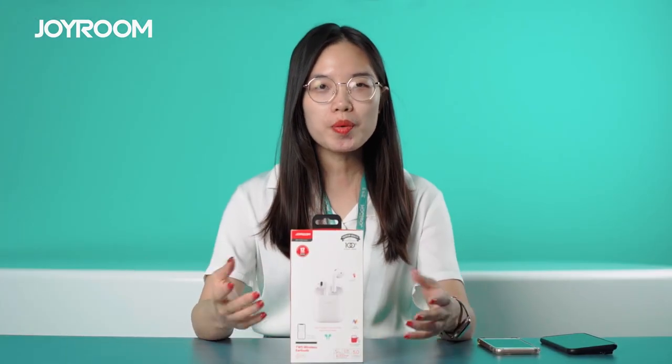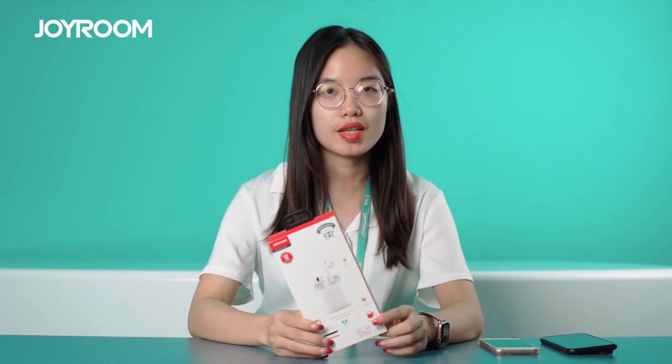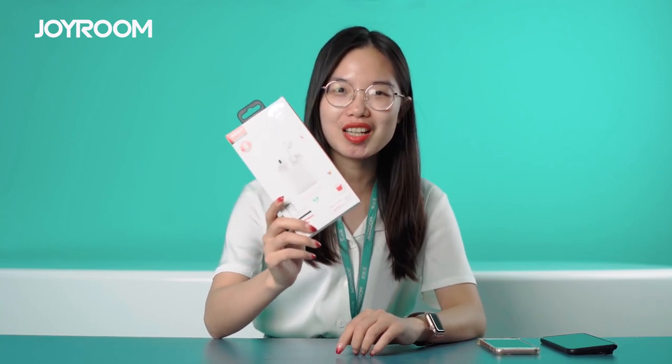Alright. So when you purchase and use the Tox Mini TWS wireless earphones, we suggest you watch this video to understand the correct way to use them. Hope you have a wonderful time with your Tox Mini TWS earphone. Thank you very much for your support, and have a great time. Bye-bye.